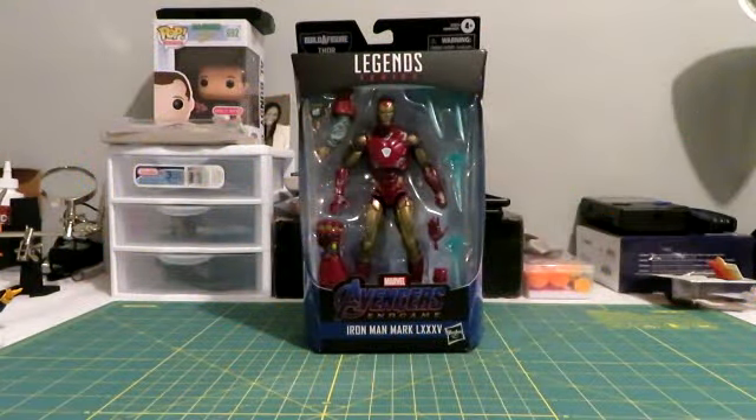What is up guys? ShonupTheKing here, back with another toy review. And today I'm bringing you a Marvel Legends review of the Iron Man Mark 85.